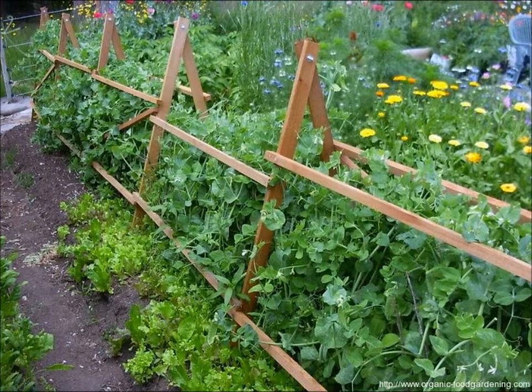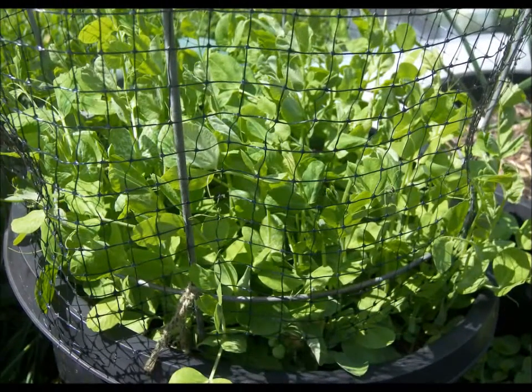Snow peas are a vining plant so you need some type of way for them to climb up. I like to have strings tied to a vertical beam and just help them as they go up the string — give them a bit of a helping hand. They love lots of fertilizer and compost, so a nitrogen-rich fertilizer about every two weeks. Give them some fish emulsion, and if you've got worm castings and worm weed, that is perfect for them.